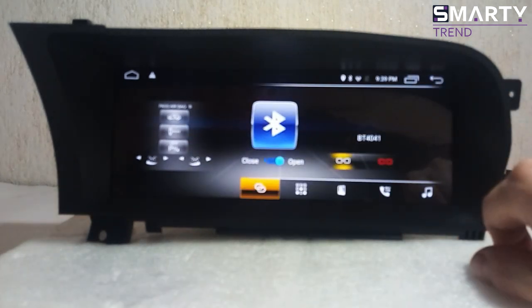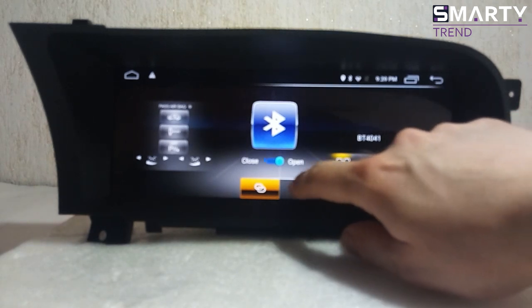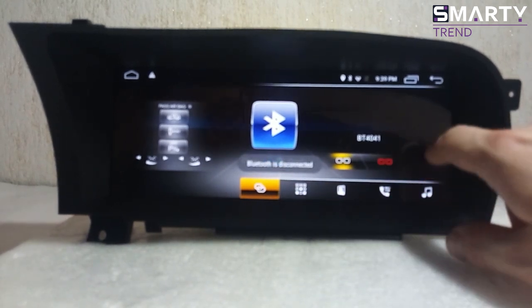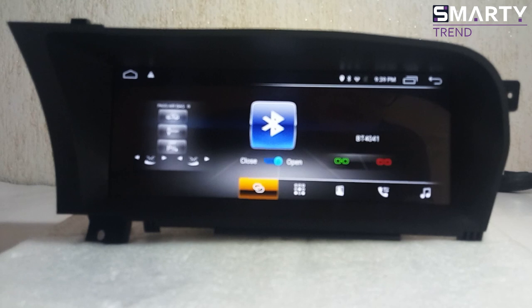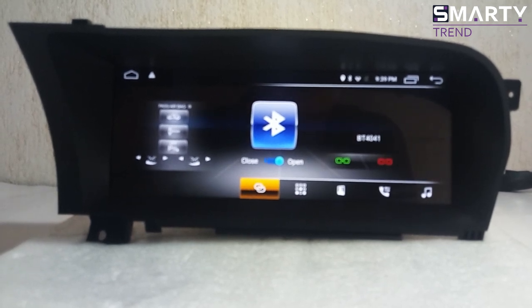Bluetooth music is the ordinary one, nothing special. With Bluetooth hands-free technology you can make calls and send messages by voice, but for this you need to use Google Assistant or Siri, and you must have internet. My personal recommendation is to use your phone as an access point for internet and log in with your Google account to this head unit and download all that you need to the device.